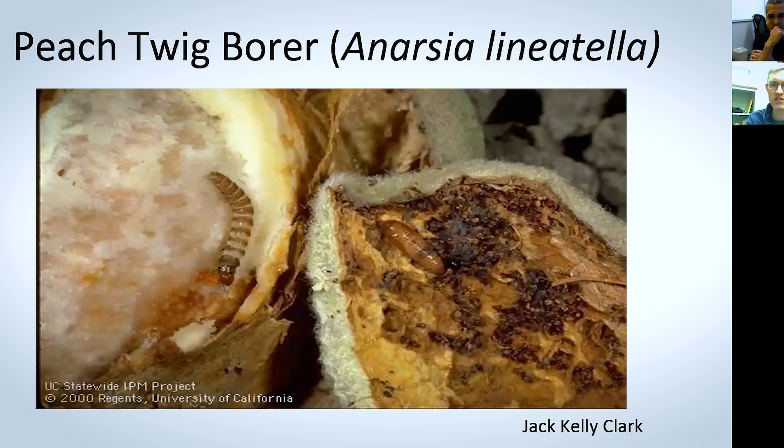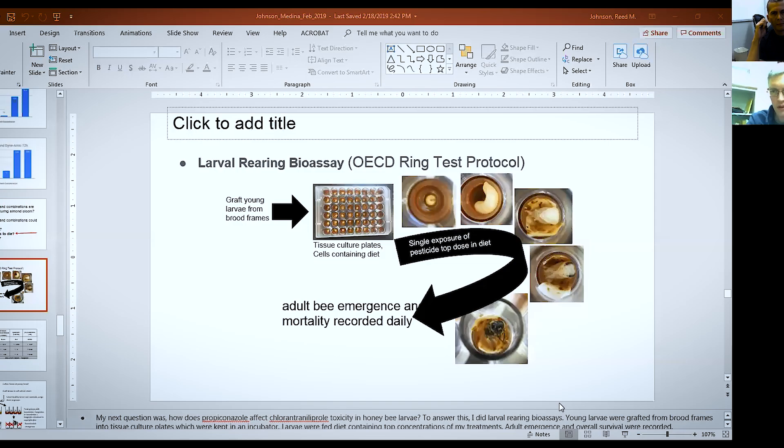What is that? That is the peach twig borer, which is a real serious pest at almonds, but there are other times that they're using other insecticides to control it when the bees are not there, which is really the way to go.